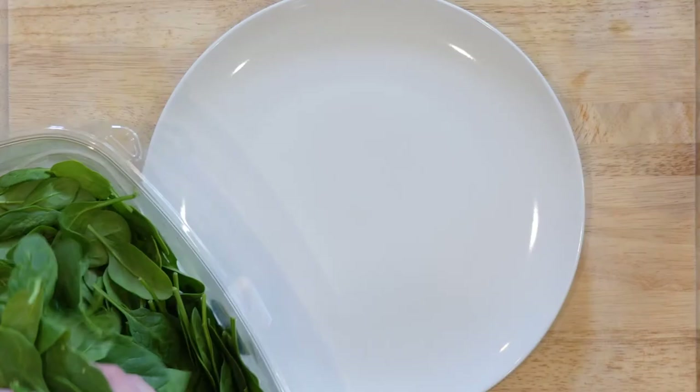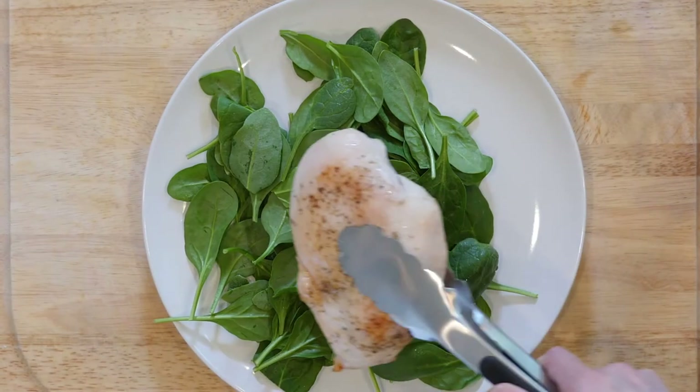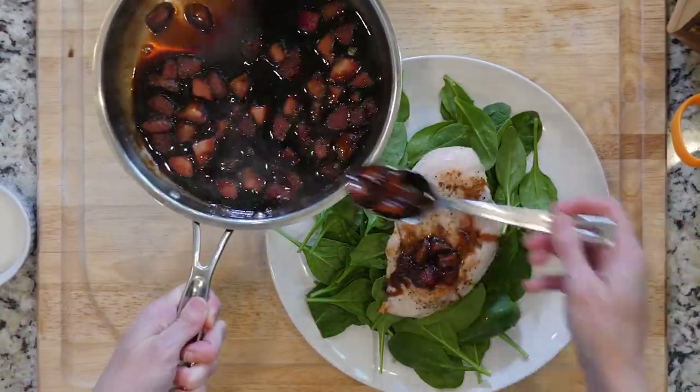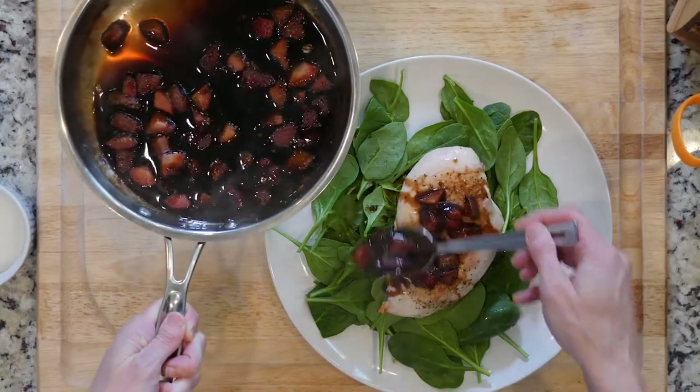Place a handful of spinach on a plate, top with a chicken breast, spoon some strawberries and balsamic on top of that, add a dash of salt and pepper, and dig in.